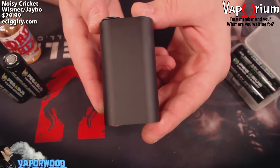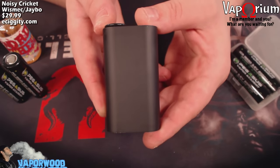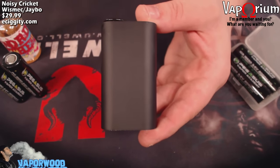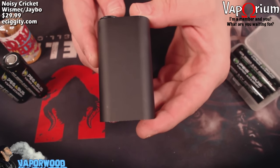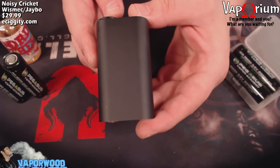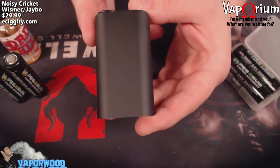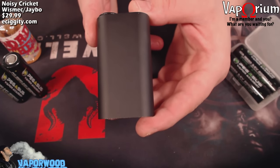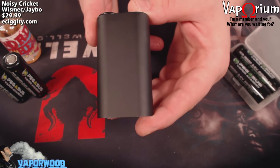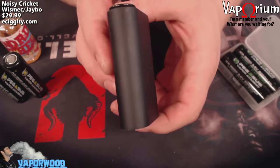Let's get up close and get into the guts of the Noisy Cricket. Here we are up close with the Noisy Cricket by Jaybo and Wismec. Real quick, let's hit some specs: it is a series mechanical mod, unregulated, solid aluminum alloy construction, simple style firing button, compact design, six ventilation holes, utilizes two 18650 batteries. It is recommended you use a married pair of 30 amp batteries.